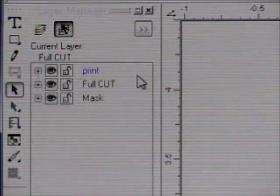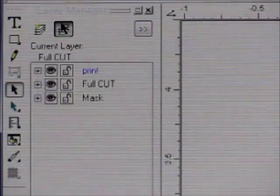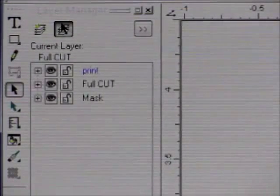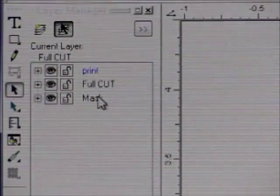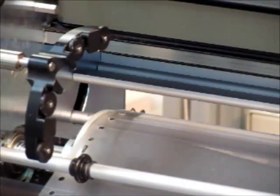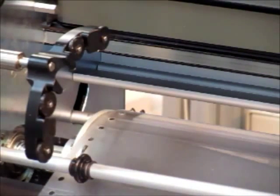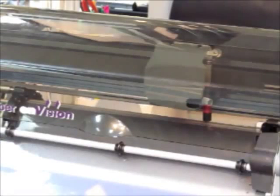In this case, we're using a full cut to cut out the perimeter and the actual pieces that will fall out, and then I have another cut just for the mask for the selective adhesive. The first thing we're going to do is load the material into the cutter. As you can see, this cutter has the same sprockets that the printer has, which ensures the proper alignment of the cut to the print. You can see the tool right here — the red cutting tool — which has a micrometer on it so that you can dial out the exact amount of depth.